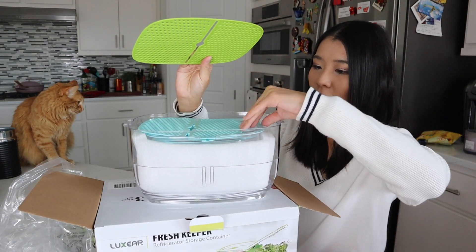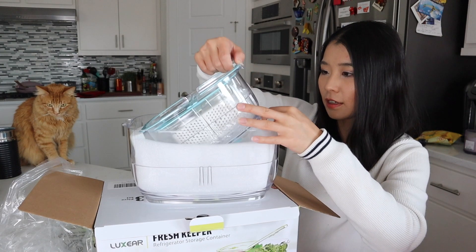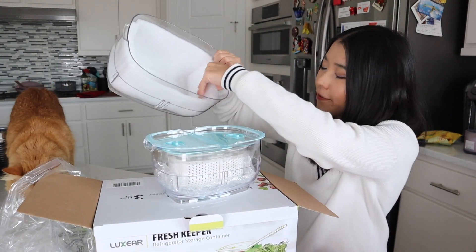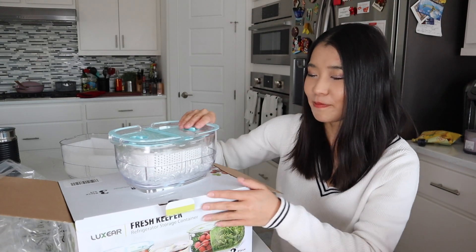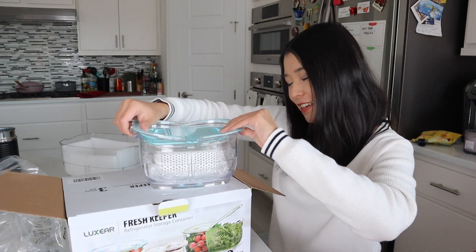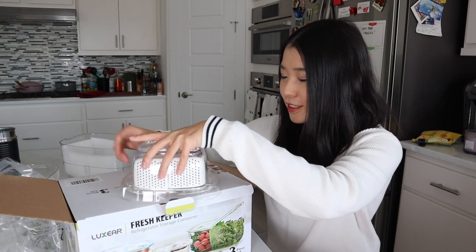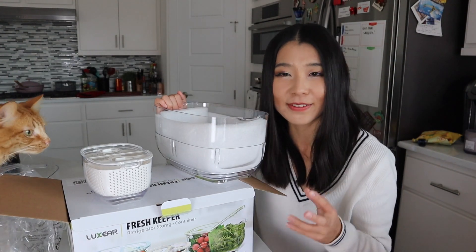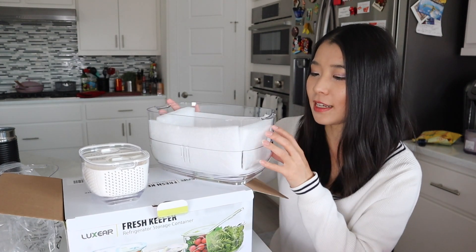There's another layer, and another layer — this is the smaller one. Here comes the smaller version. So you have a big container — the packaging is so good. It's kind of like a Russian nesting doll. Now we have the smallest one. There you have it — three containers in three different colors. The quality is absolutely amazing; it's very thick plastic, so don't worry about any PVC concerns.